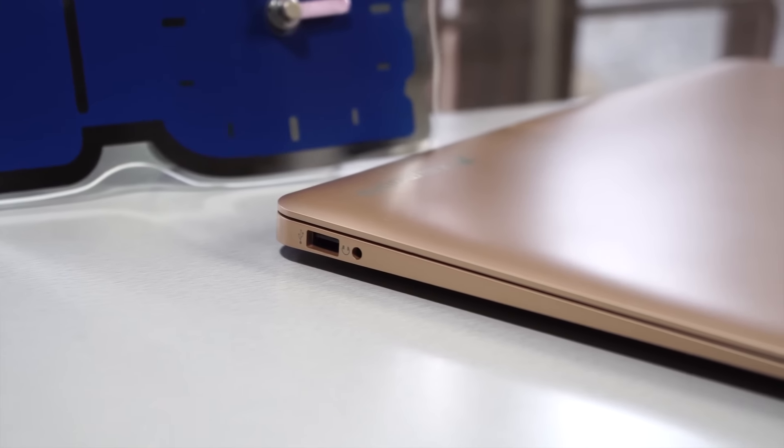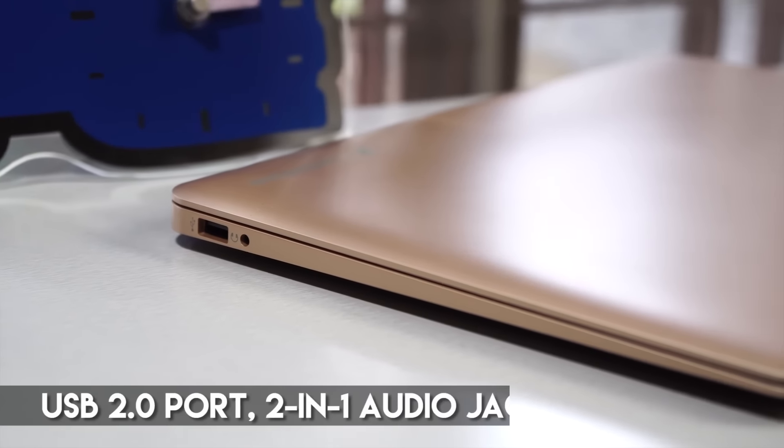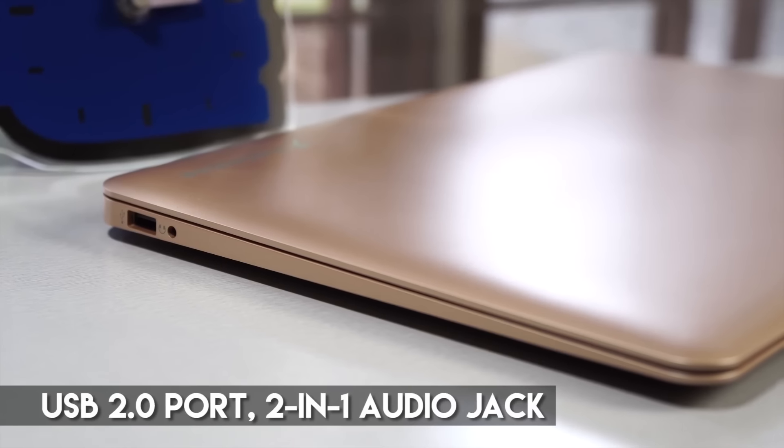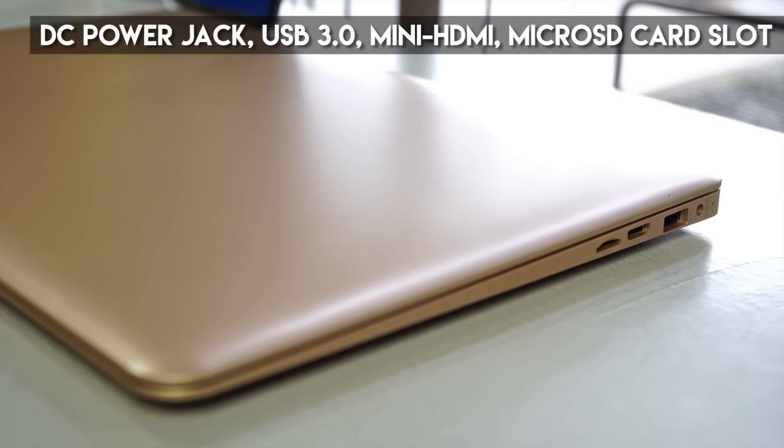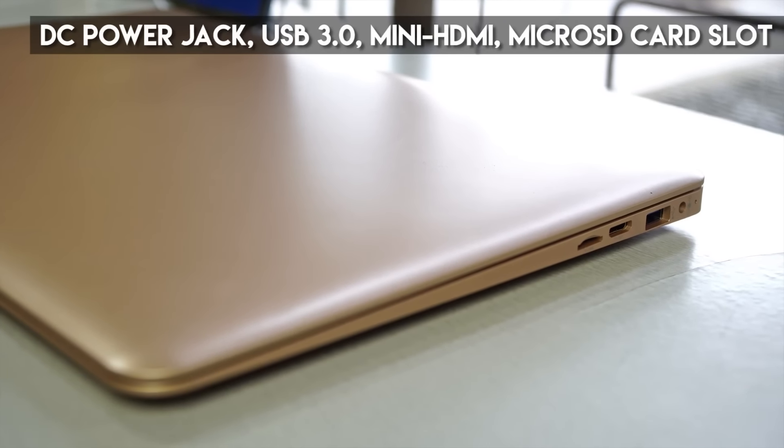Let's take a tour around the notebook to see its connectivity options. On the left side you'll see a 2-in-1 audio port and the Engage Aura's USB 2.0 port. On the right are the ports for the power, USB 3.0 port, mini HDMI port, and a microSD expansion bay.